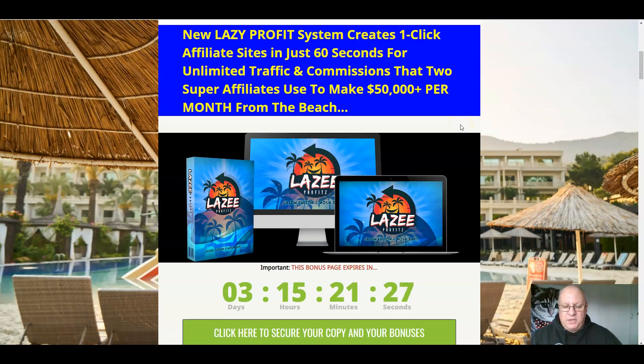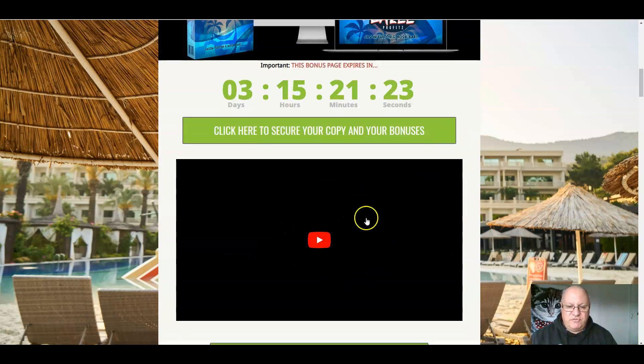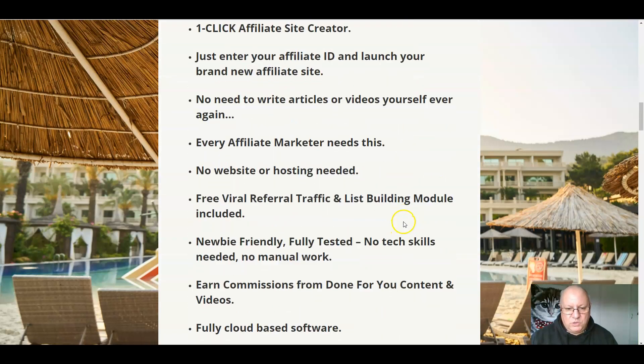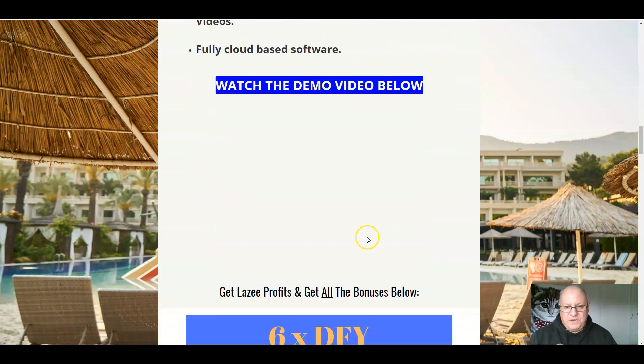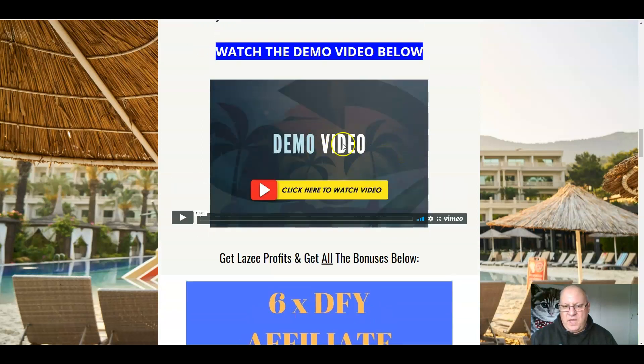If you click on the link immediately underneath, you'll come through to this page here. This review video will be in here. This is what Lazy Profits is all about, which we've already had a look at. And this is the demo video for Lazy Profits — you should click on the button here. It's about 13 minutes long and will take you through the software and show you how easy it is to set it up.